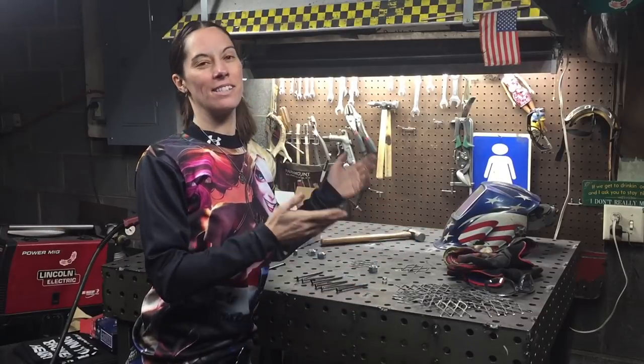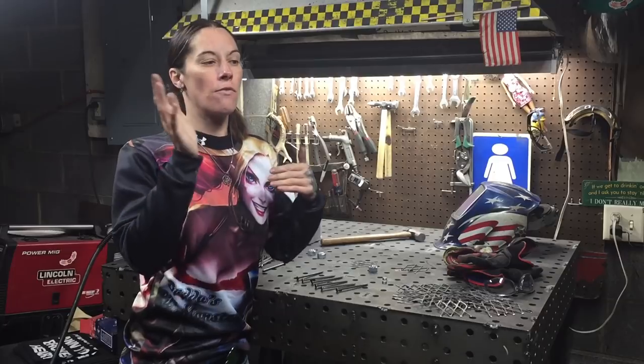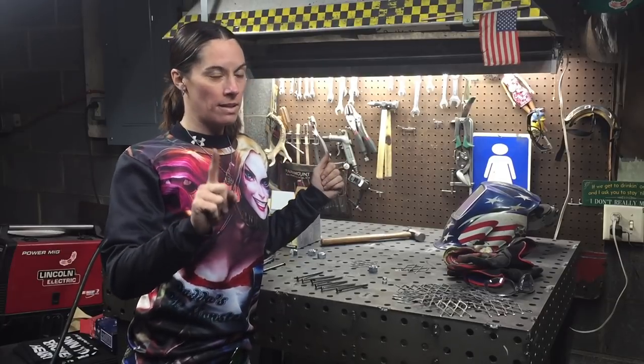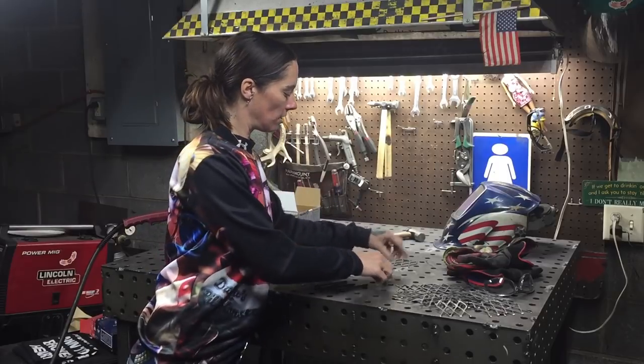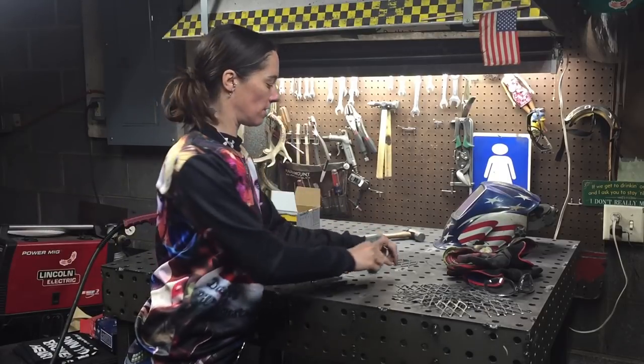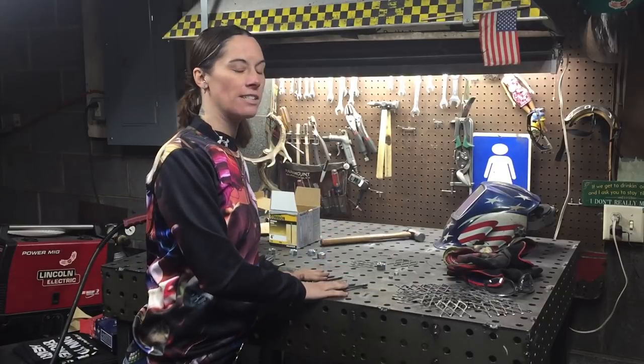As you can see I have a ton of bases cut out because when I make these I mass produce them. For you to make just one individual, you're gonna need one base, two quarter inch nuts, one five eighths inch nut, and six nails.